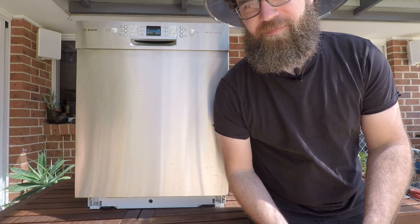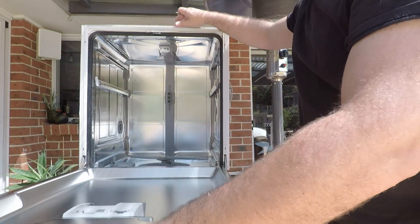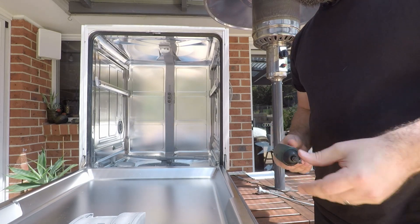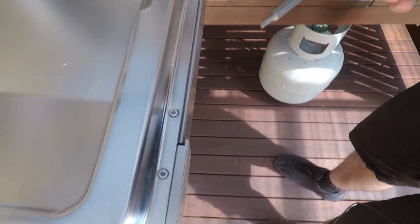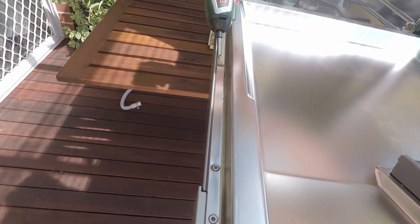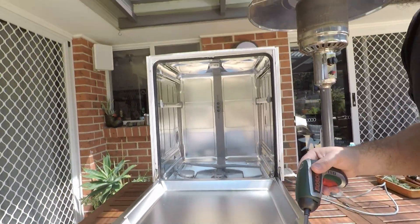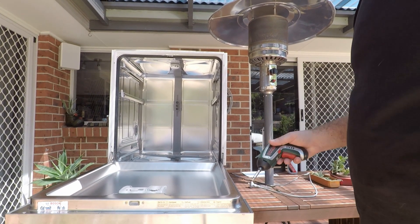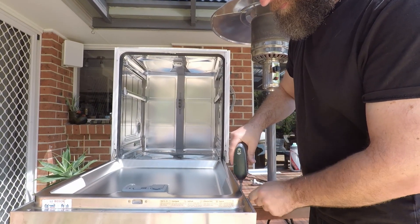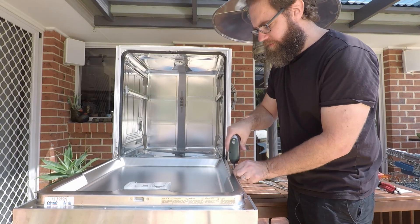In order to remove the front panel you need a Torx T15 bit. You can pick these up from your local hardware store or electronics hobbyist store. Open up the front of the dishwasher and you'll find a total of six Torx screws around the back here. There are also a few up the front that hold the control panel on, but you don't need to remove those — just remove these six Torx screws.